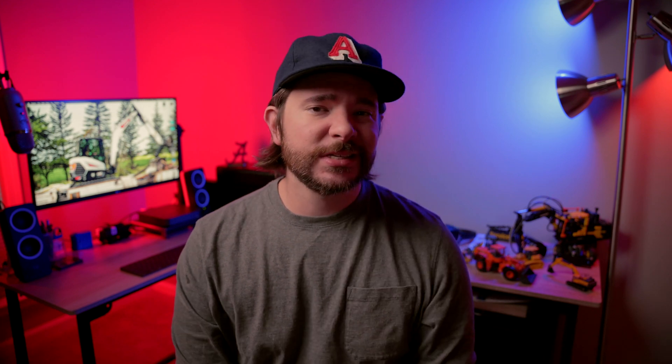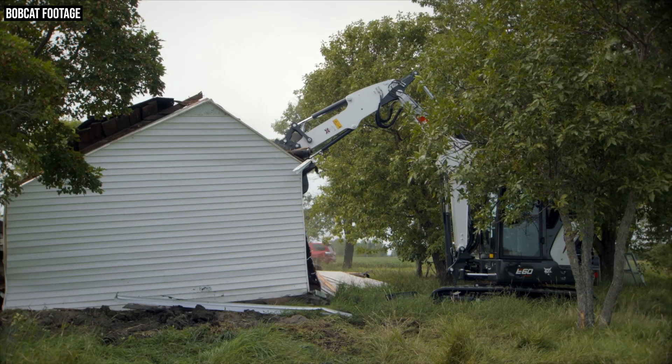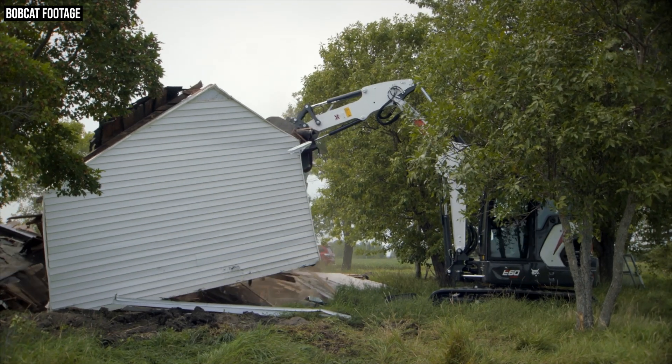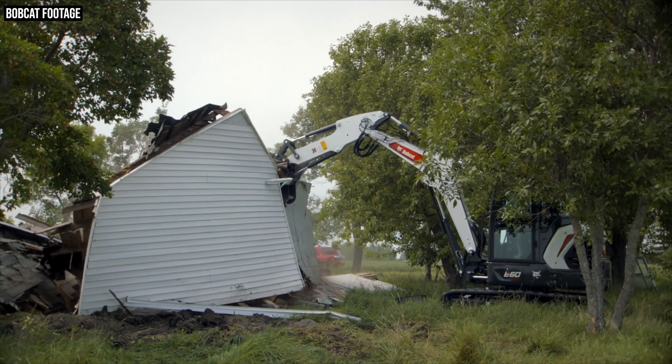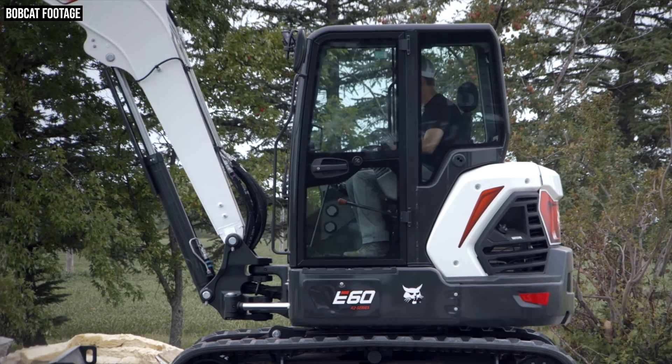Another difference with this new E60 compared to the two machines it's replacing is a new engine. Just like its R2 Series siblings in this four-to-six-ton size class, the new E60 is powered by a redesigned Bobcat D18. Bobcat says this new version of the D18 is easier and less time-consuming for routine maintenance, plus they've improved cold weather performance. Oil change intervals have also increased by about 50%, from 500 hours to 750 hours.